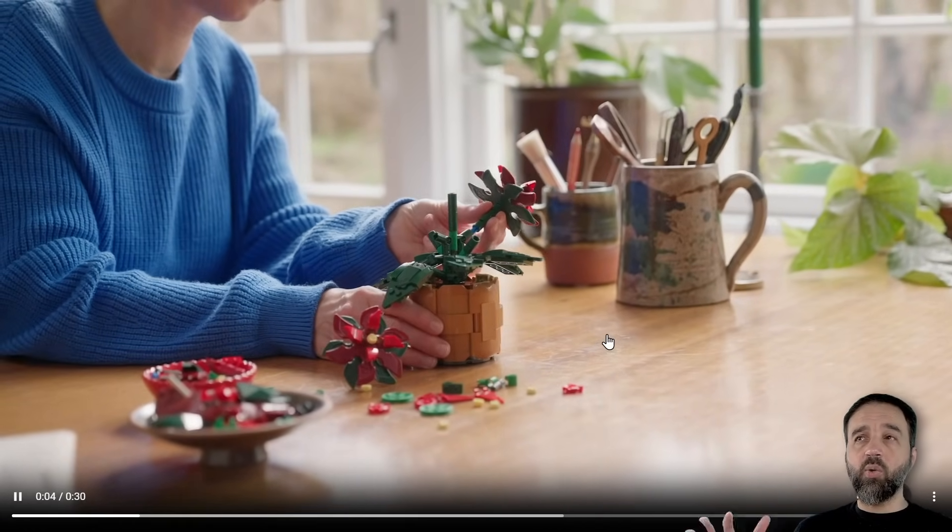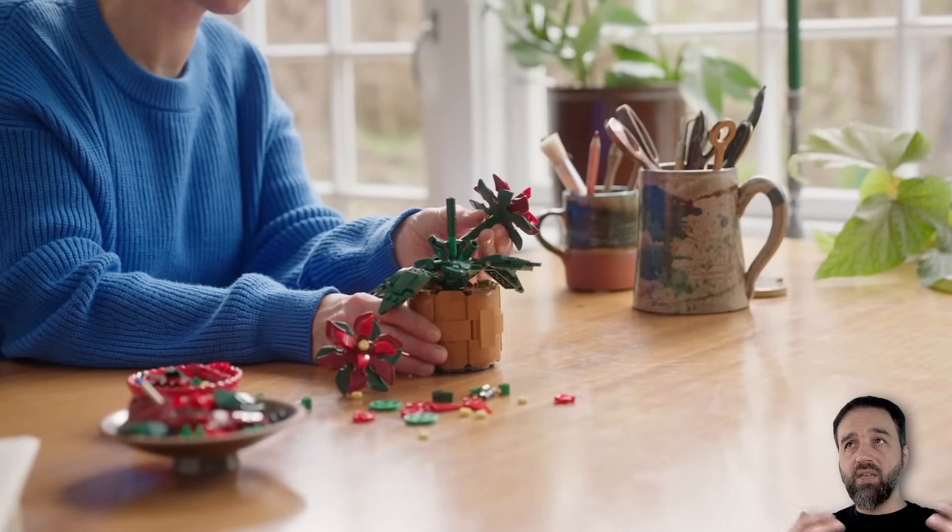It looks pretty nice, but it's just not quite as feathery — it feels more heavy than the real plants do. They've also got the green color for the giant shuriken.